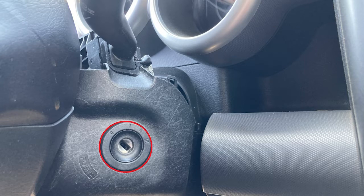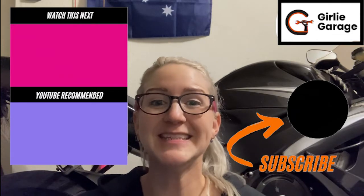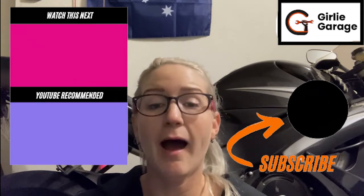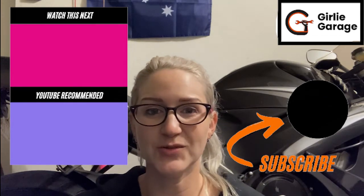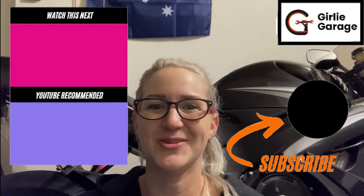Then put the screws in. Thank you so much for watching. If you found this video helpful, please like, comment, and subscribe below so we can help other people find this video. I offer automotive education and consulting, so if you need help completing this job, my contact information is in the description below.